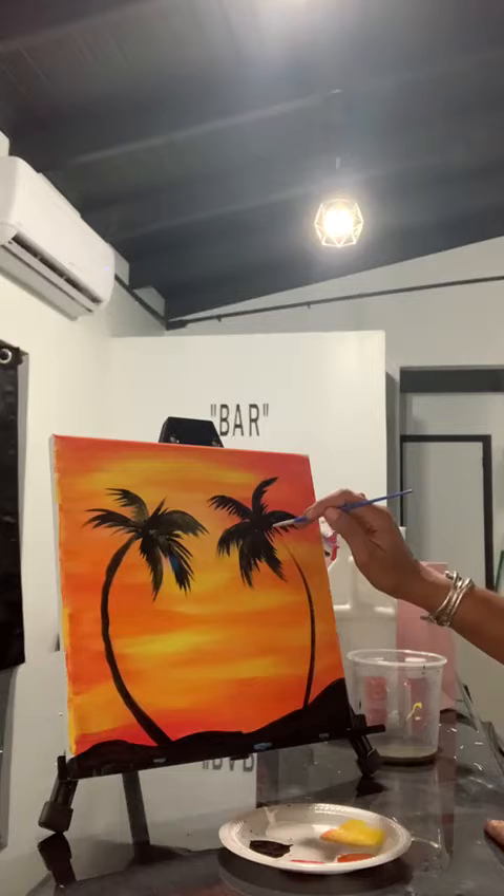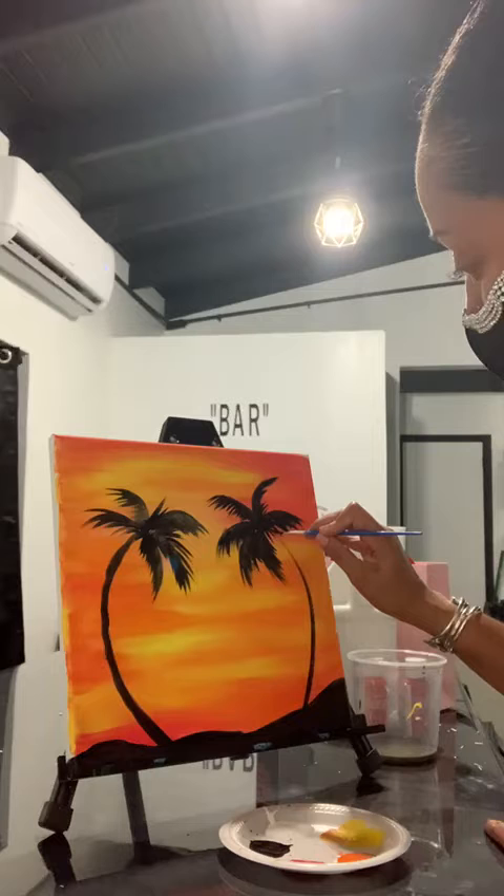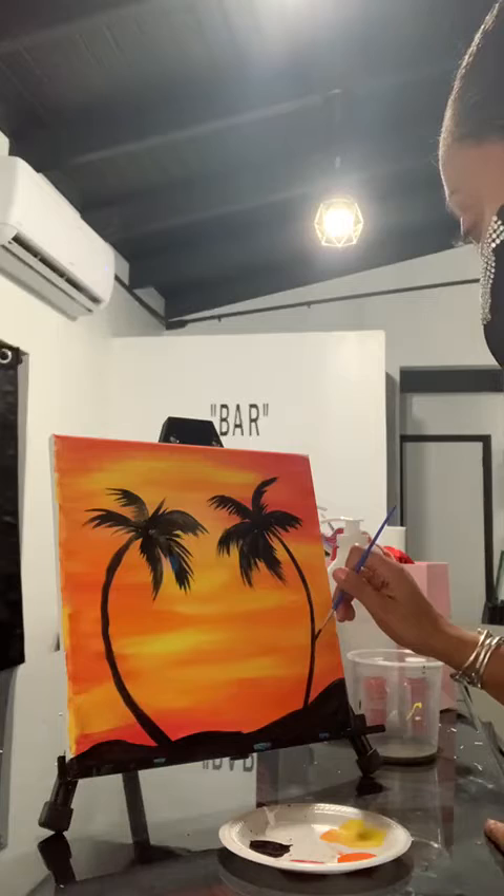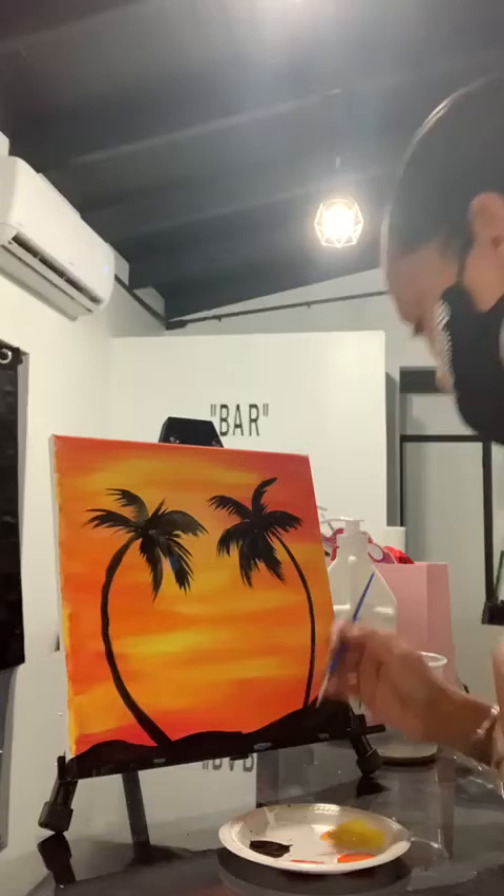I'm going to thicken this branch — I mean this trunk. I'm going to fix the trunk. See, this one is a little short and doesn't really match the whole thing, so I'm going to make it thicker.